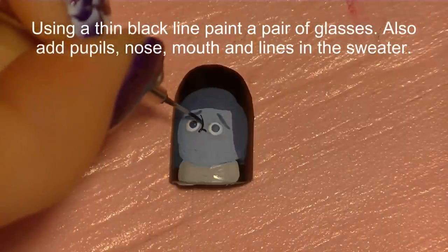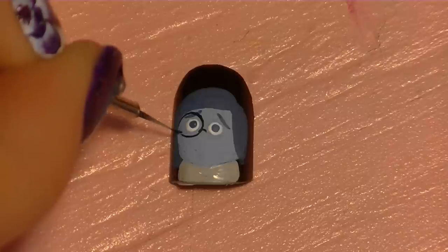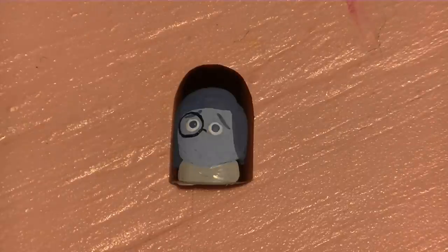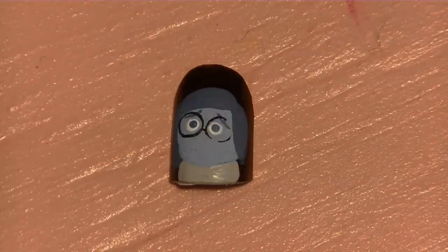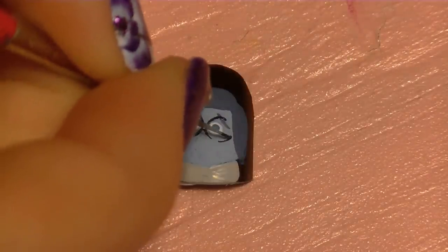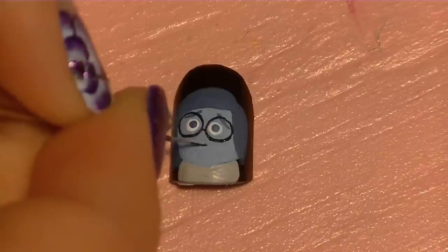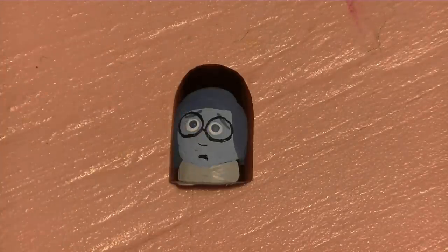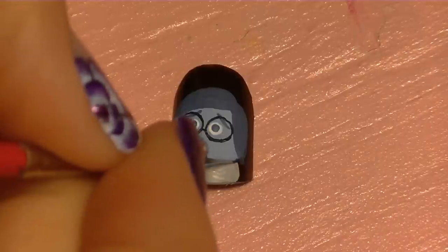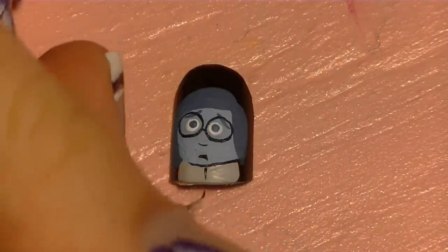I'm going to start with the bridge of her glasses where the bridge of her nose would be, and then paint a circle around each eye. You might intersect her eyebrows — that's just fine, in fact it looks a little better if you do. Make sure these are nice big round circles for her glasses, as thin as you can. Also add her nose and then her smile — which is actually a frown, so don't follow my wording.